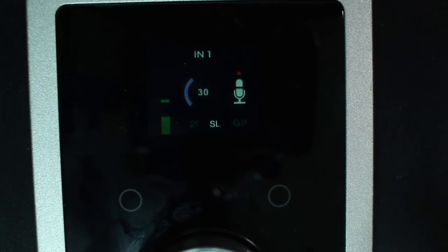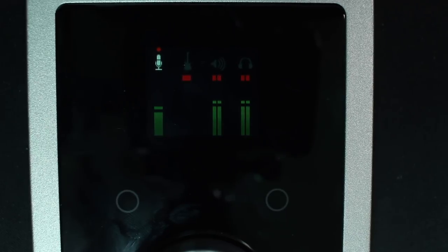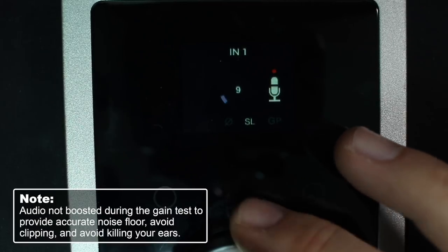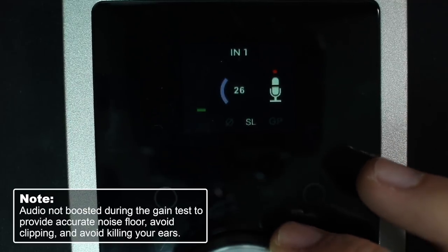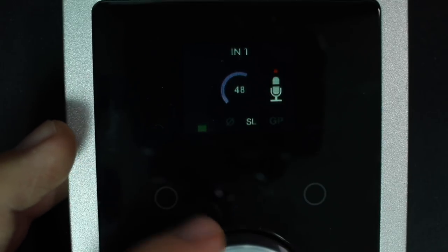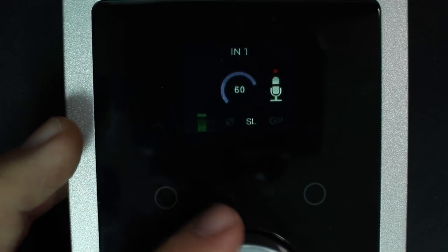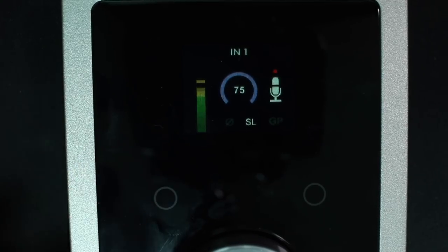As you can see, my gain on input one is set at 30. I'll decrease it to zero and slowly increase it so you can hear what kind of noise is generated by the Duet's preamp — going up to 25, and then all the way to 75.